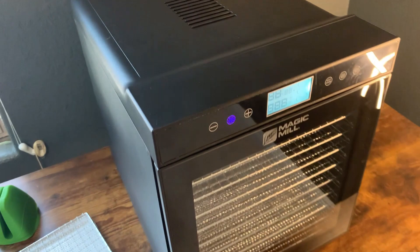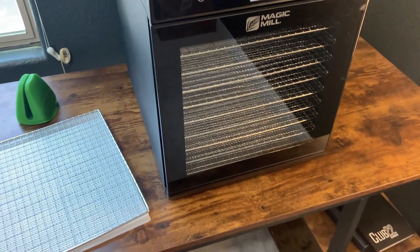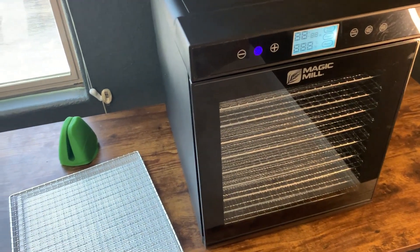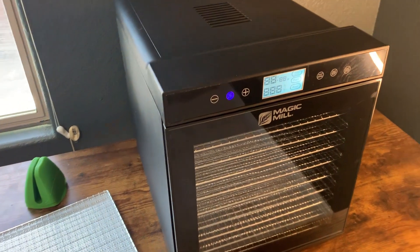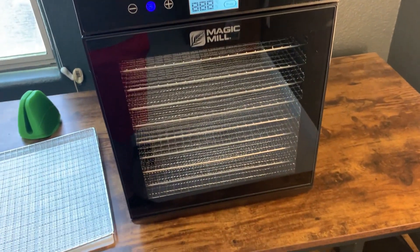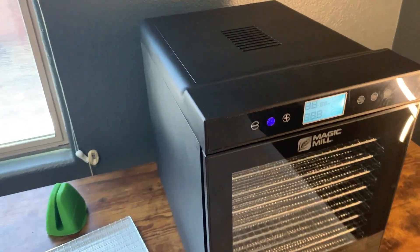I got this dehydrator and we've been testing it out recently, just because I'm a huge fan of beef jerky and this thing makes incredible beef jerky. It makes really good vegetables too. We've dried out a lot of fruits for our daughter, and a lot of different things have been made in this already. We are absolutely not disappointed with it.